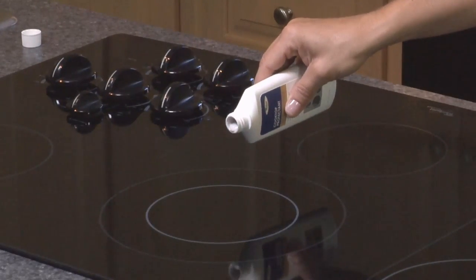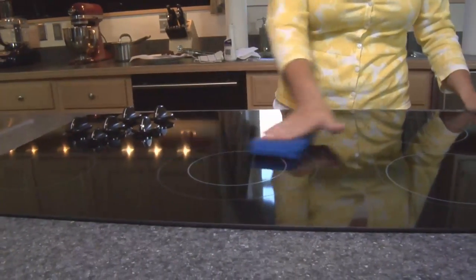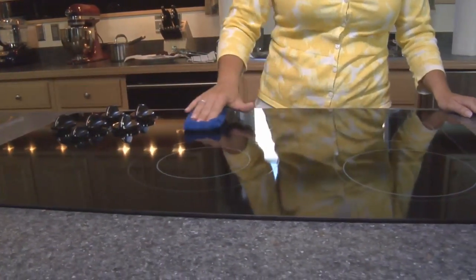After cleaning, apply a small amount of concentrated cooktop protectant using the applicator provided and spread it uniformly on the cooktop until it's clear and sparkling.